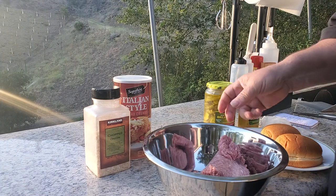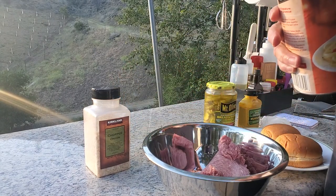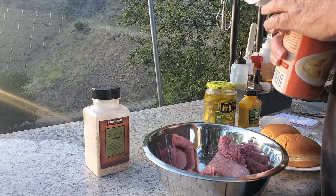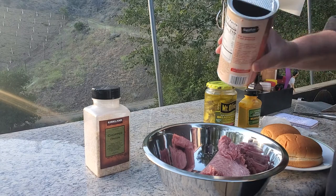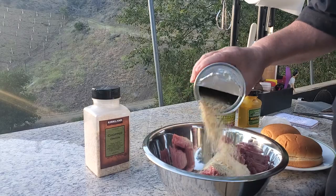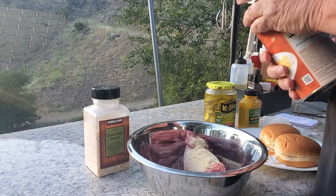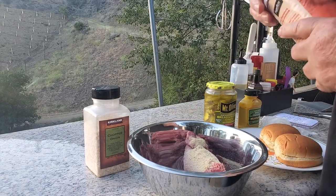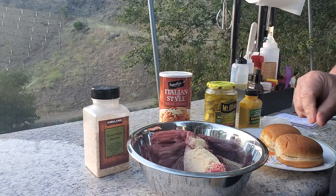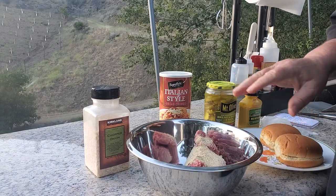So we got a pound of ground beef. Now the best way, the true way, is to sit out some crusty bread for a day and then grind it up. But I can go to the store and right next to the chubs are the crumbs — half cup. And normally, that's it.